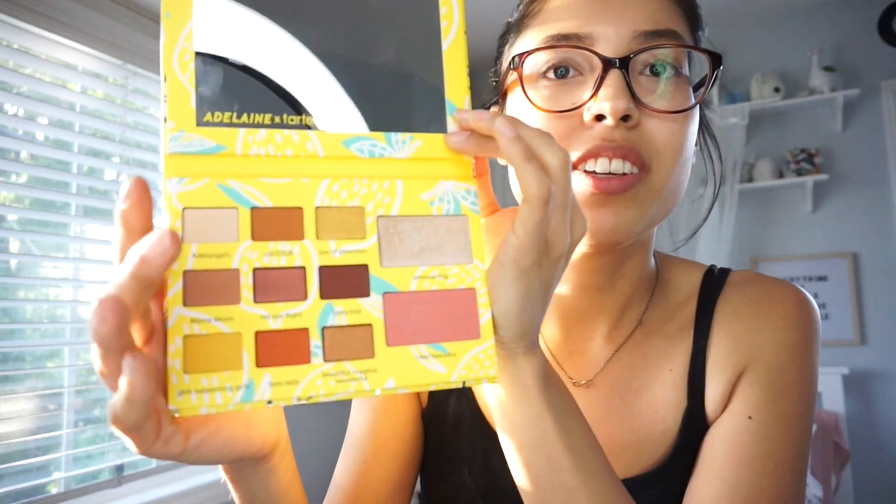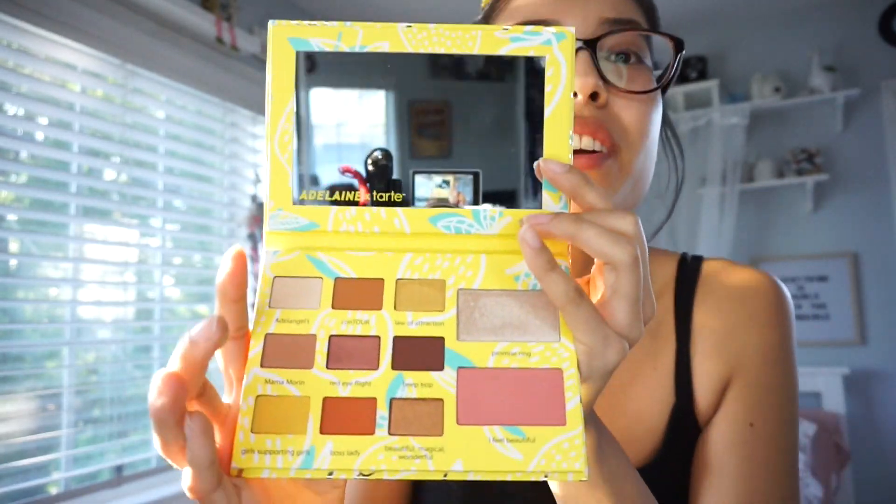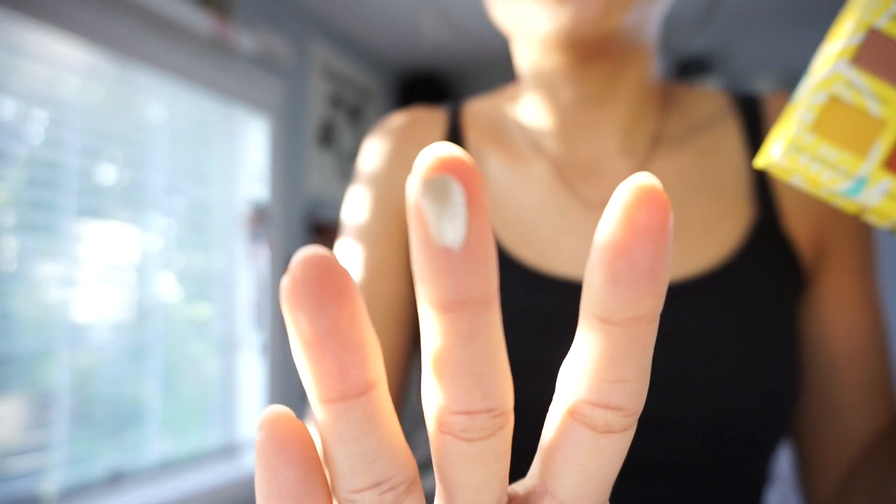Oh, so cute. I already smudged my finger on this one — it is not okay — and I already smudged on the mirror. Whatever. Look, you can see right here, I smudged it. The pigmentation is really good actually. Pigmentation looks amazing from what I did on my finger at least.